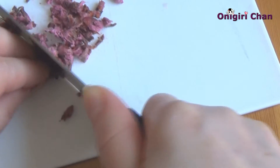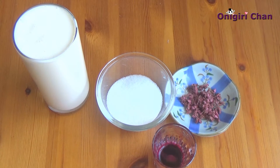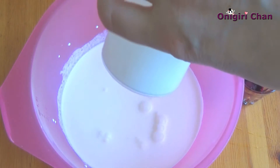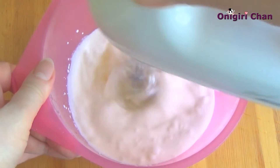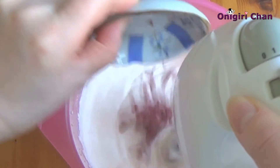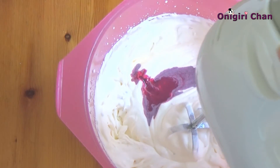Here are the ingredients for the cream: heavy cream, sugar, chopped flowers, and food coloring. First combine the heavy cream with the sugar. When the mixture is getting thicker, add the food coloring and the flowers, and whip the cream until the right consistency.